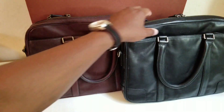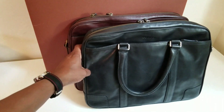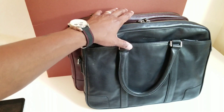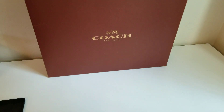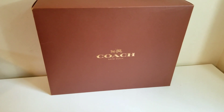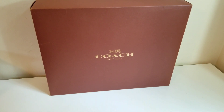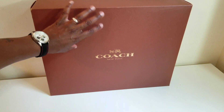Coach doesn't make these anymore, and that's why I do these videos — the newer bags are a lot different. This is the Bleaker Slim, and Coach modified it and now calls it the Metropolitan Slim and Metropolitan Commuter. The main differences between the old Bleakers and the newer Metropolitans are the leather is a bit different, and they got rid of the leather straps — they now use cloth or canvas straps.